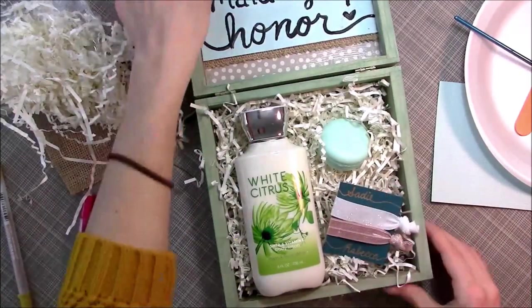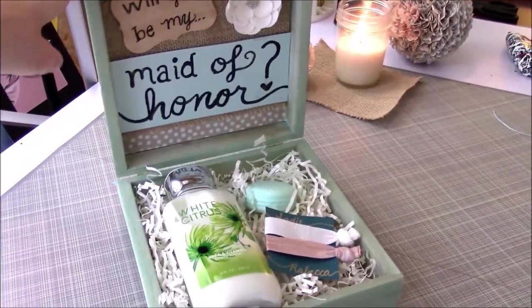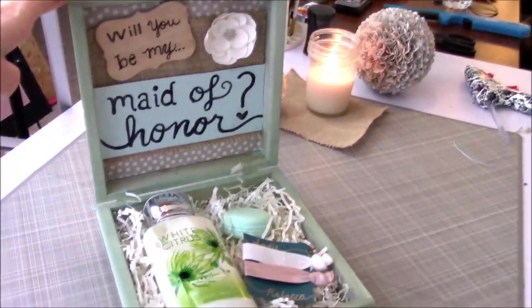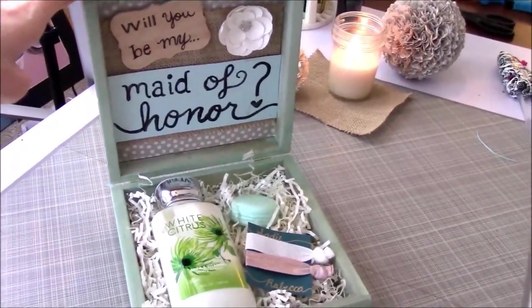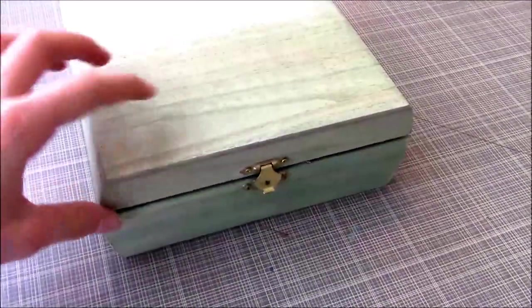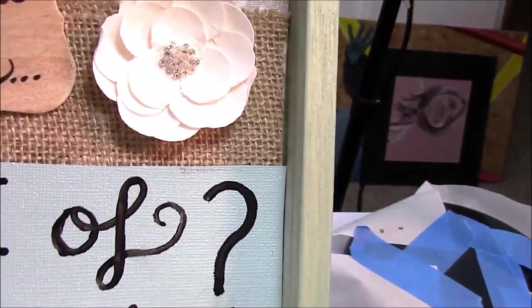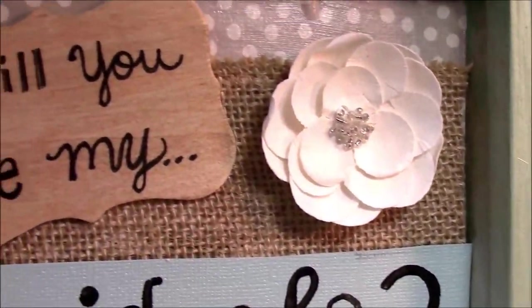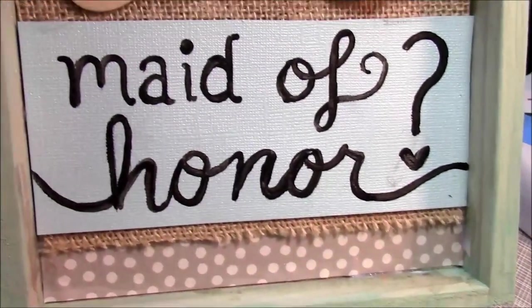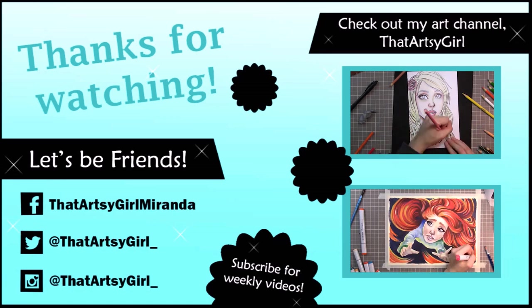If you like this invitation idea, you can do it for your bridesmaids. Maybe you have a friend who is getting engaged or who is engaged. Anyway, it's a good idea for them. Let me know what you think of this video, and if you have any crafting suggestions, let me know. I'd like to try to bring you one or two videos a week now. You can check out my art channel in the link below — it's 'That Artsy Girl,' and now I'm doing a craft channel. I'm really glad to have you here, and I hope you enjoyed it. See you guys next week, or in a couple days — have a good one!